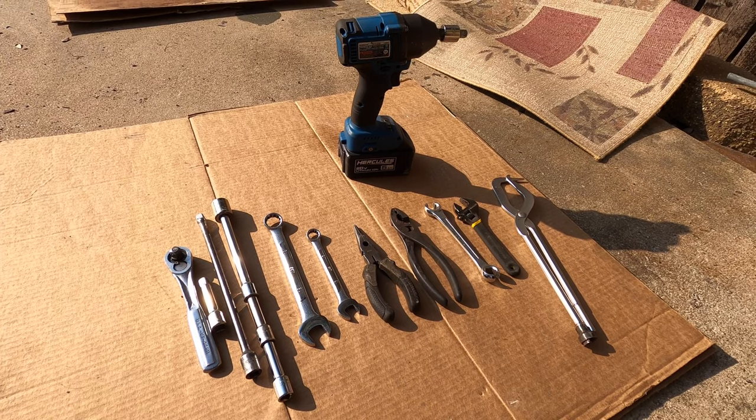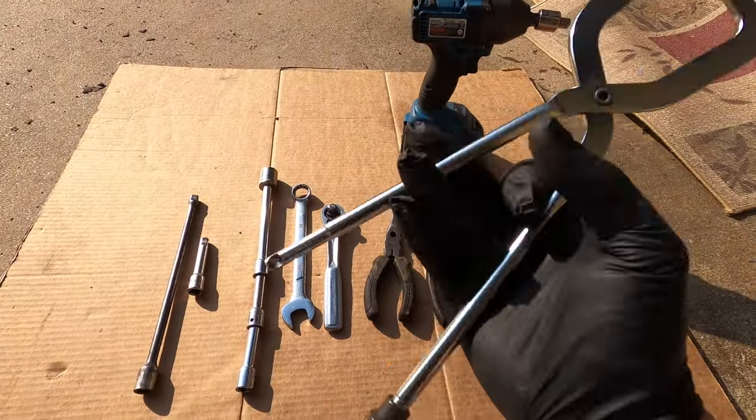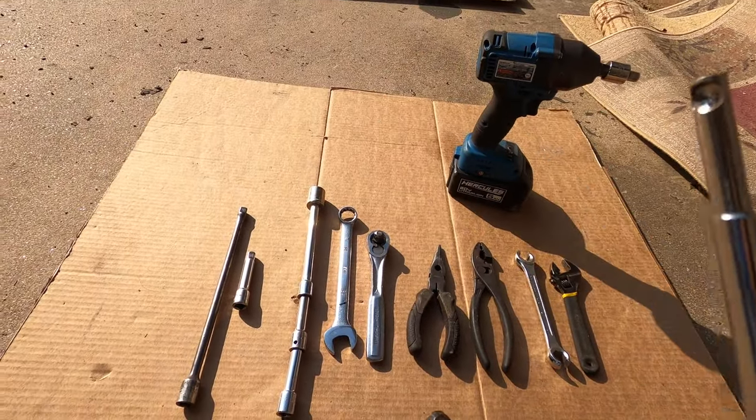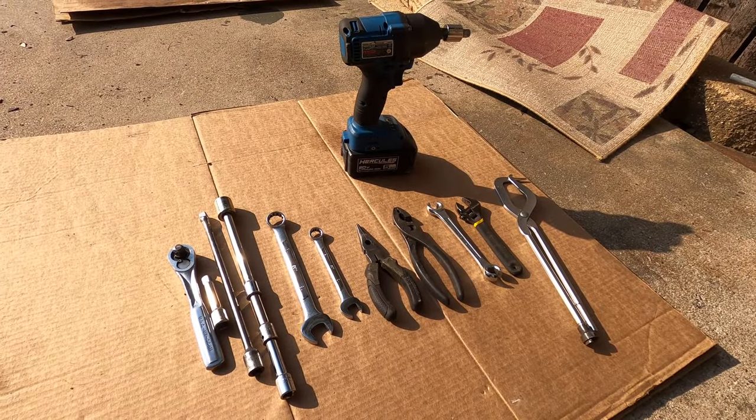Here's the tools you'll need. You may have to break into your grandfather's toolbox for this one — it's specifically made for drum brakes. All the bolts and nuts on this job are 18 millimeter, or at least they were on my car.